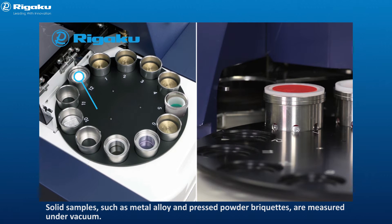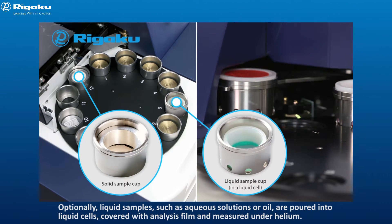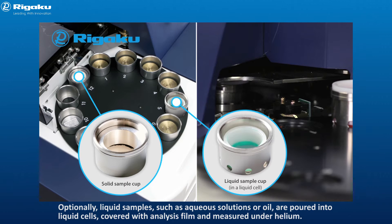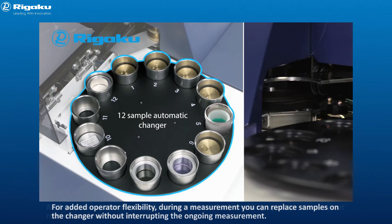Solid samples such as metal alloy and pressed powder briquettes are measured under vacuum. Optionally, liquid samples such as aqueous solutions or oil are poured into liquid cells, covered with analysis film, and measured under helium. A 12-position automatic sample changer is standard, enabling operators to carry out routine analysis smoothly. During a measurement, you can replace samples on the changer without interrupting the ongoing measurement.